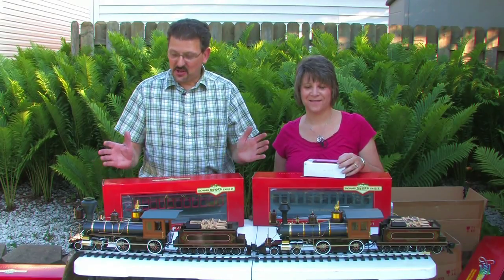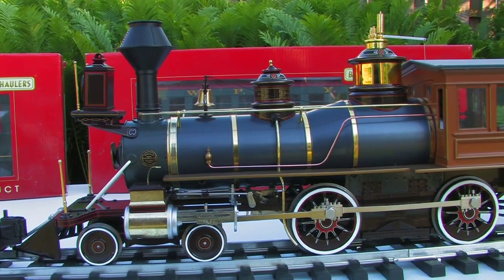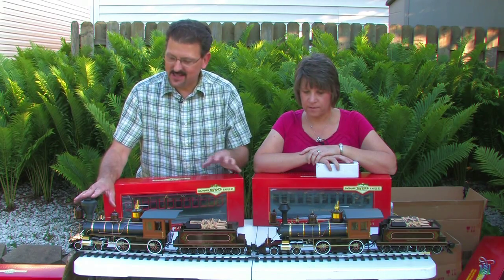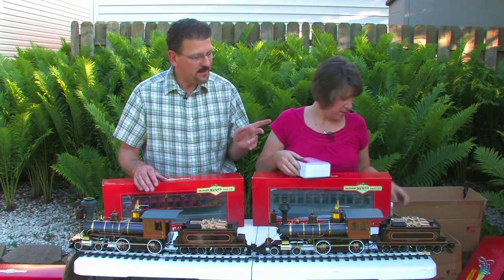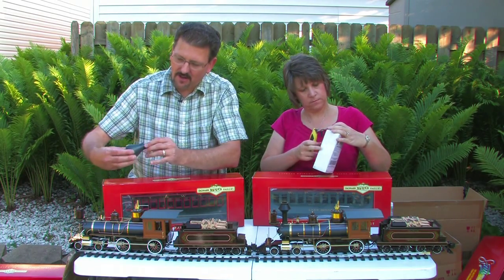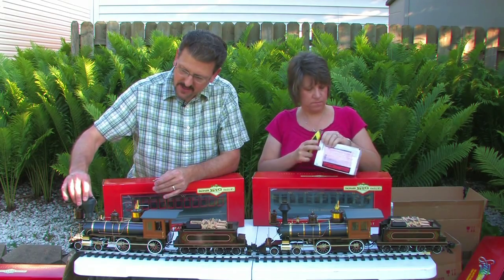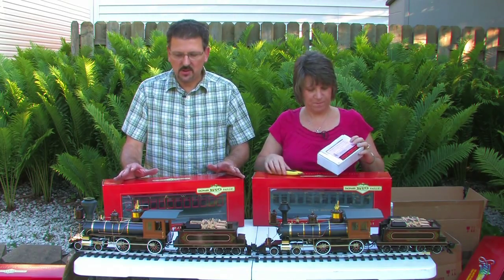We're back, and as you can see we have set the train up on a set of track. Look at the detail of these engines — they are absolutely beautiful. You'll notice this one here has got the wrong smokestack on it. This has got the diamond stack, and this has got the regular stack. We have a new part in the box that we'll go ahead and open up and put on. The smokestack actually just comes off and we can put the new smokestack in its place.